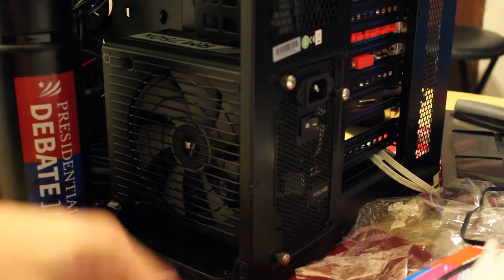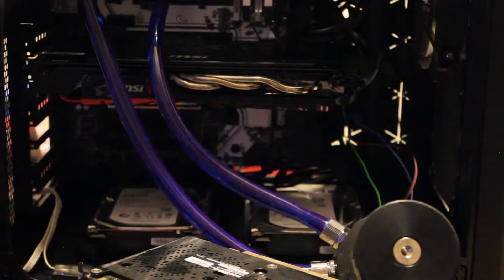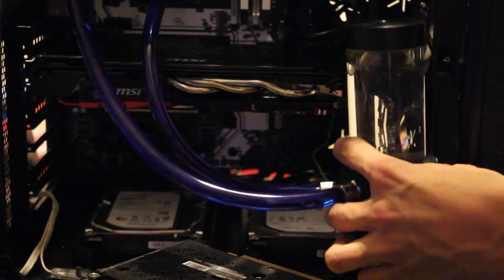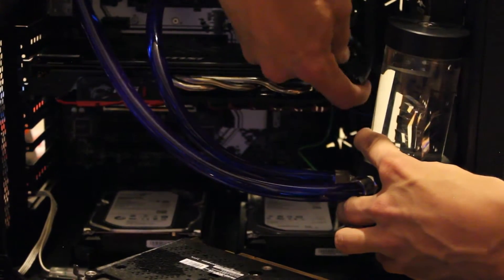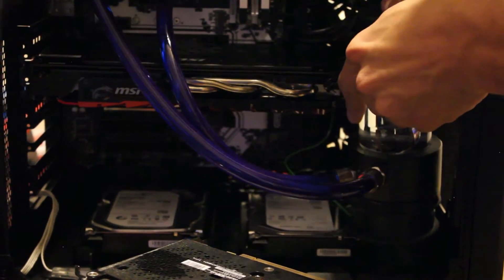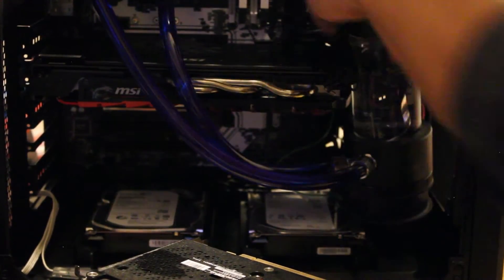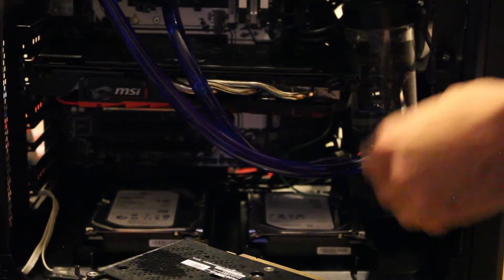This screw is just not going to go in because it doesn't align, so whatever. Will the pump and water supply fit here without that fan? If I'm going to put the power connector above... just barely. But it works.